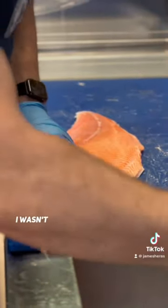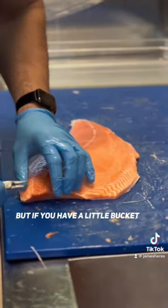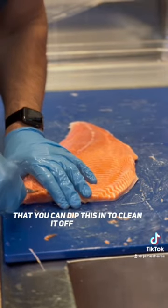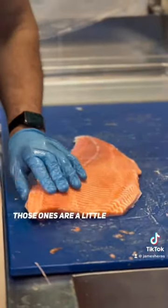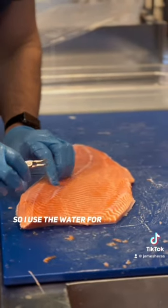It's good to have a little bucket. I wasn't planning on pin boning, but if you have a little bucket full of water that you can dip this in to clean it off quickly, that's a little bit better. I don't especially like to waste water. Those are a little tougher to grab so I use the water for that part.